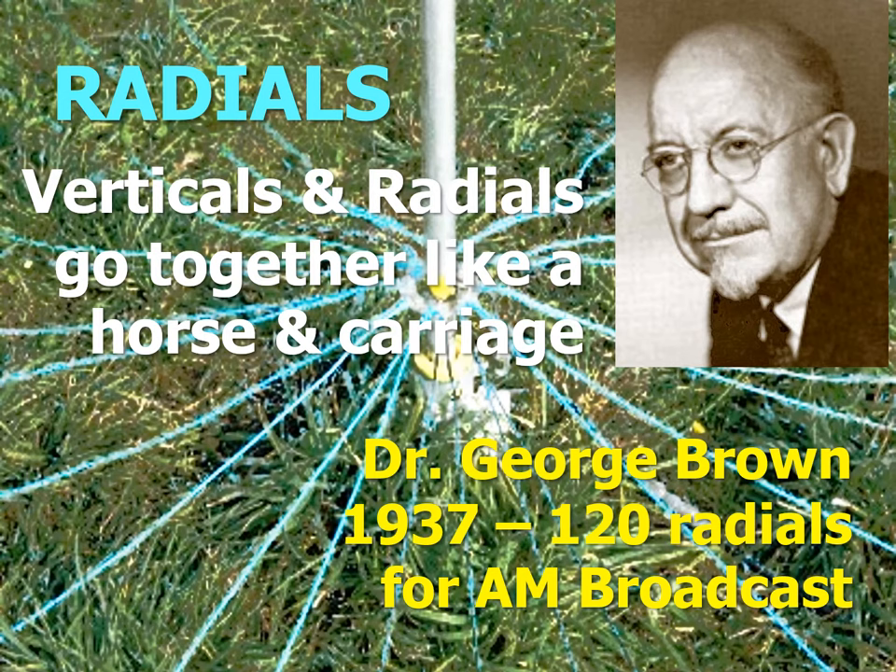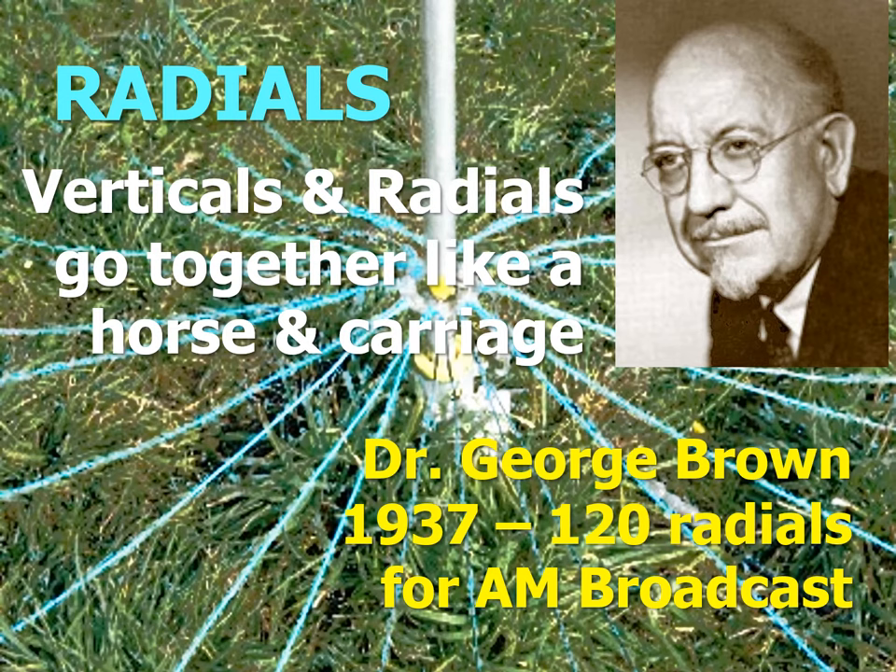This widespread opinion very likely came from the work of Dr. George Brown. He was commissioned in 1937 by the FCC to find out how many radials the vertical quarter-wavelength antenna of an AM broadcast station needs. 120 was his conclusion, and it became the FCC standard. Radials also got stuck then in the thinking of the ham community. As a result, this is how many hams continue to picture an HF vertical antenna — a quarter-wavelength monopole, like an AM radio station antenna, set over a large array of ground radials.